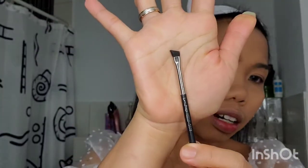Setelah foundation kita bisa lanjut ke alis. Kita brush dulu ya biar rapi. Untuk alis biasanya aku pakai gel brow liner, dan aku juga pakai brush khusus dari MAC — kalian bisa cek nomornya itu 203s.